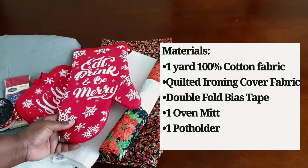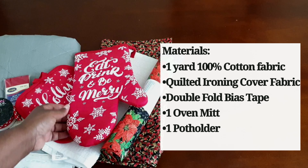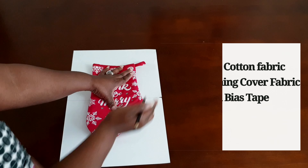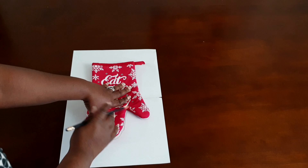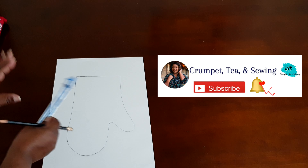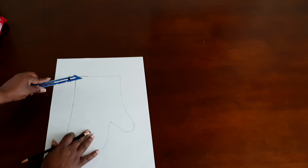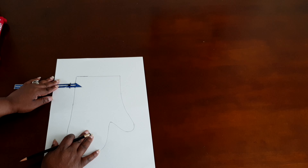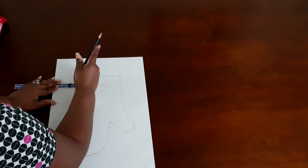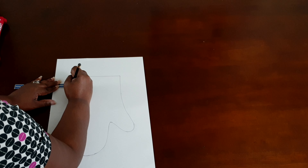We're going to start by washing and preparing our fabric, and that preparation also includes pressing the fabric. Be sure you press the fabric. You're going to go ahead and trace the pattern using an oven mitt — it can be inexpensive from a local shop or you can grab one from your kitchen. You also want to make sure that you add a half-inch seam allowance into the pattern because we're going to be wearing this.